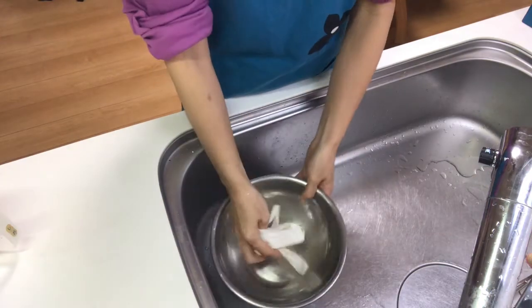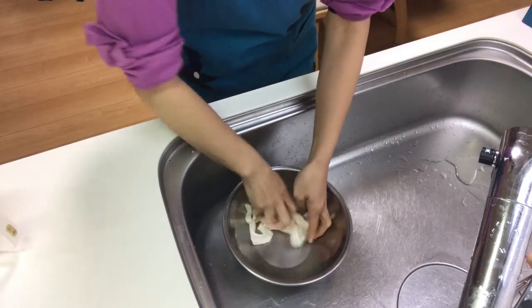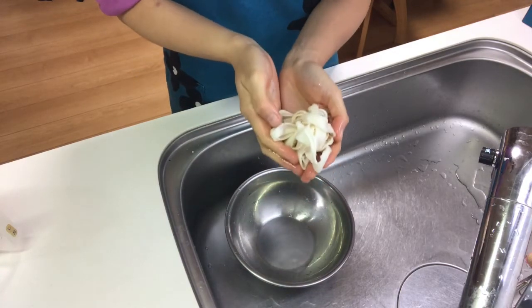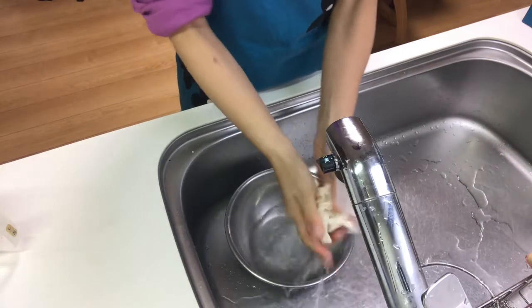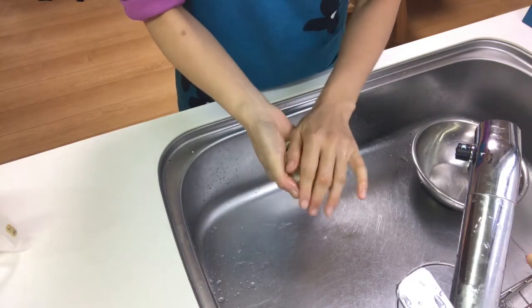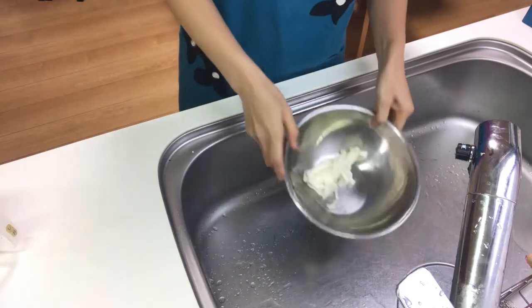Then wrap the salmon and rinse it with running water. Squeeze out the kampyo as well.